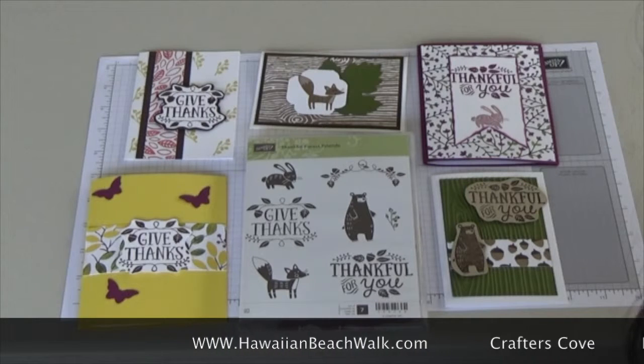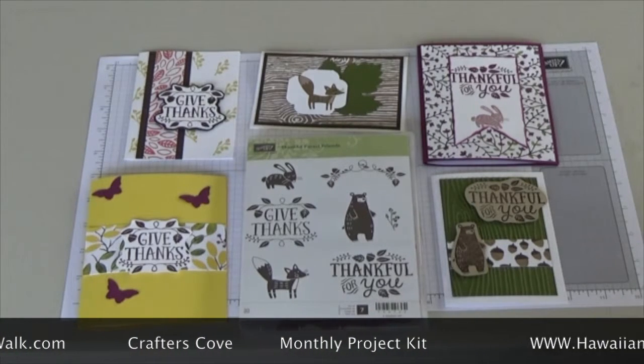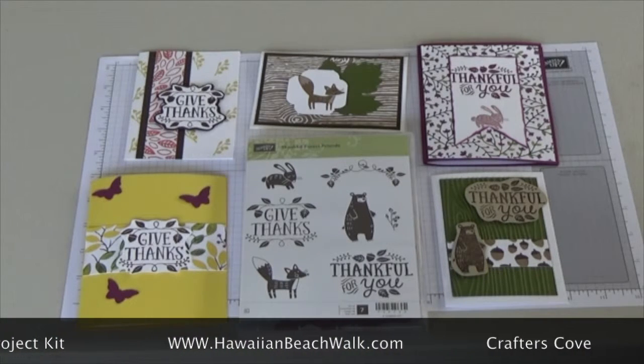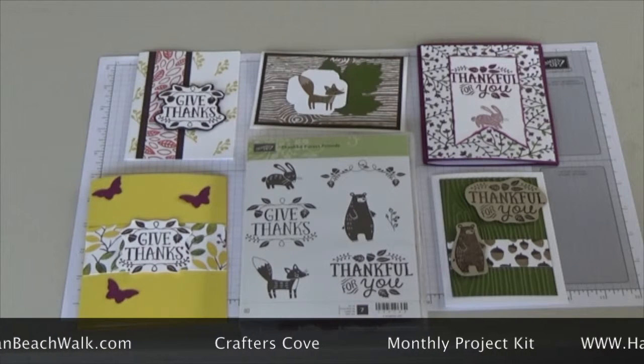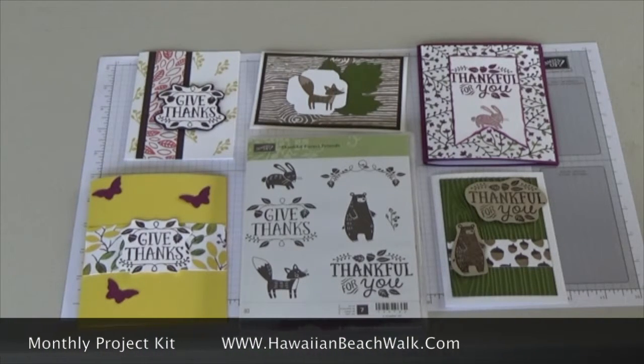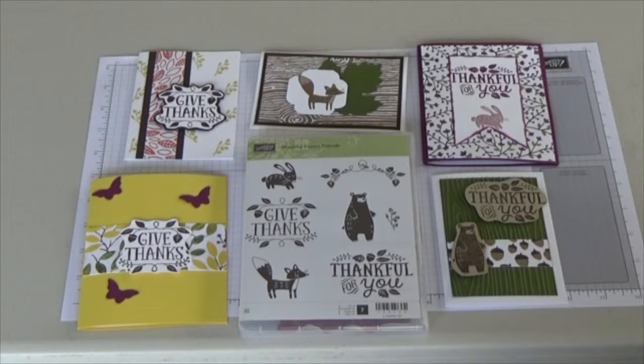If you'd like to place an order, you can go to our website at www.hawaiianbeachwalk.com. On the front page, in the top right-hand corner, you'll see 'Crafters Cove' — go to that and there will be a drop-down menu that says 'Monthly Project Kits.' Click on that and it will take you to the place to order your kit and we'll get that out to you right away. Thank you so much and I hope you have a fantastic day — aloha!